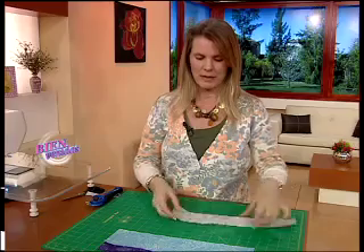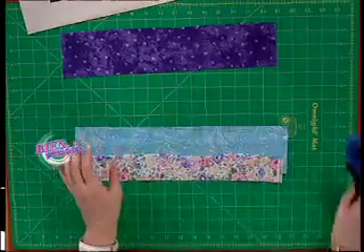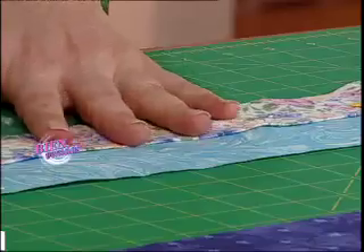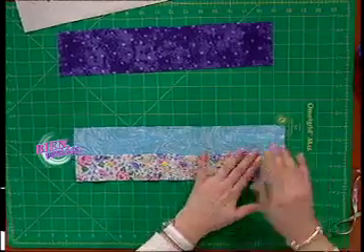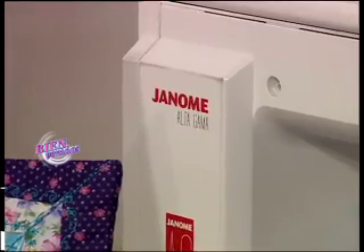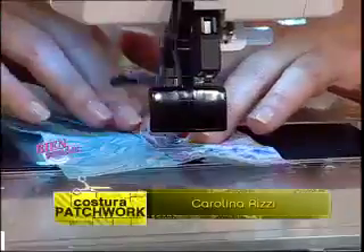Vamos a la plancha y le hacemos un doblez hacia el lado del revés. Con este borde ya preparado, lo apoyamos con la tela que va más cerca de la foto, sujetamos con alfileres para que no se mueva el trabajo, y vamos a utilizar en la máquina puntadas decorativas. Pueden explorar todas las puntadas que tenga la máquina; no es necesario que cada borde sea igual al otro. Uso un pie abierto que me permite ver bien cómo se va haciendo el diseño. Voy trabajando despacito; si la tela se me arruga, puedo frenar, acomodar y seguir.